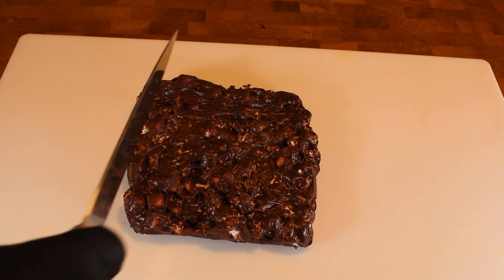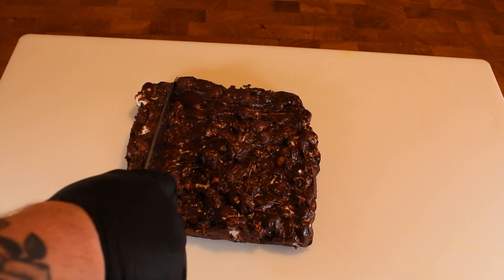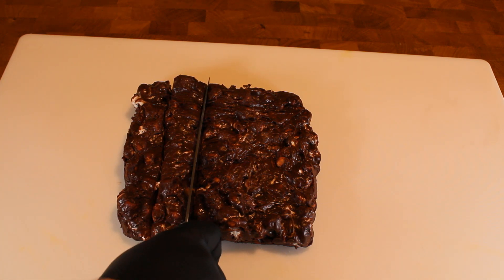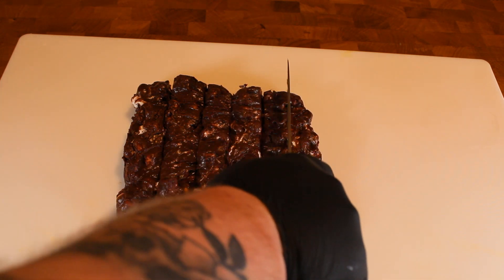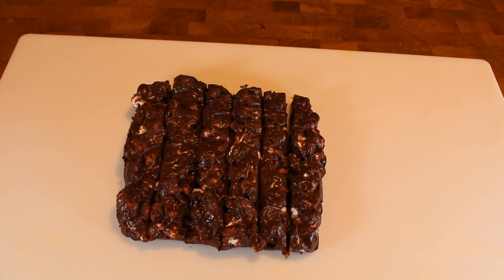A few moments later. If you made it this far in the video, comment down below what you did during your 45-minute rest break. And while you write that comment, I'm going to start cutting this fudge because I'm feeling a little hungry. There's no proper way you have to cut this — cut them into nice size pieces that will fit your liking, but preferably bite-size so you can just pop them in your mouth on the go.